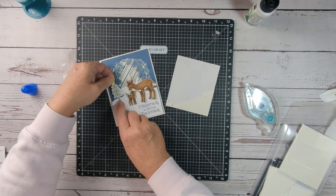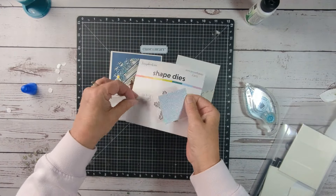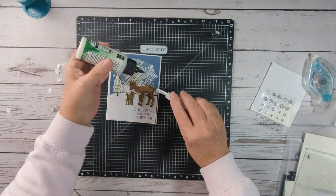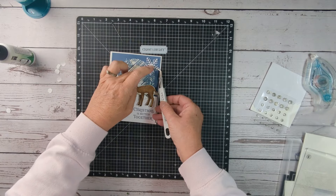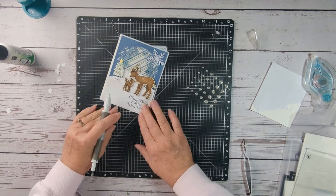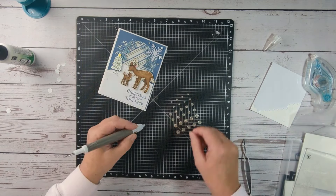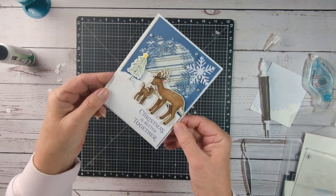I just love the softness and serenity that this card has. I wanted to add a little snowflake at the top, so I went into my stash, found a snowflake die and some glitter paper, cut that out, and adhered it to the top. Then I added a few little sparkle gems and finished off the card with my pickup tool.